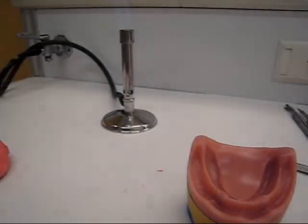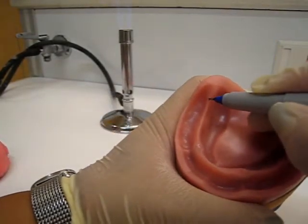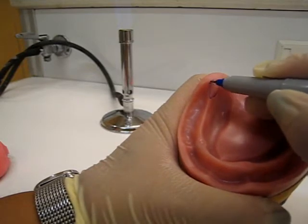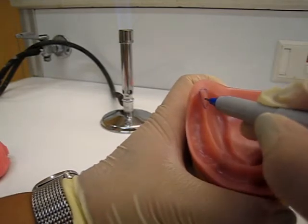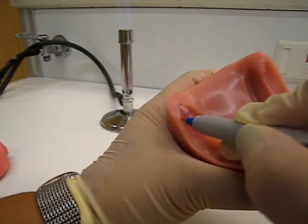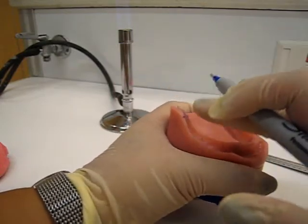Now I think would be a good time to go over the markings that you need to make on your cast. The first thing you want to do is circle the retromolar pad - it's like a pear shape. Mark halfway and then bring it out. This is going to be the height of the occlusal rim.